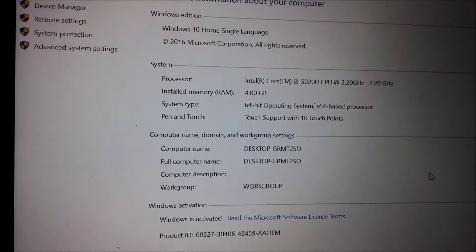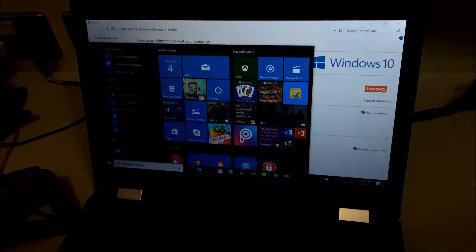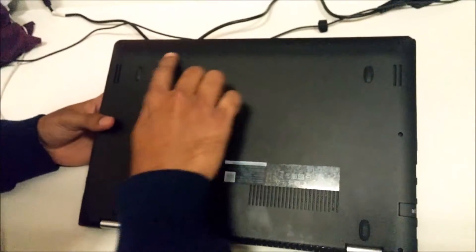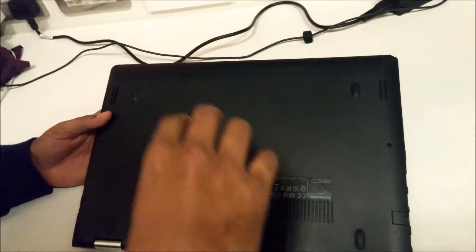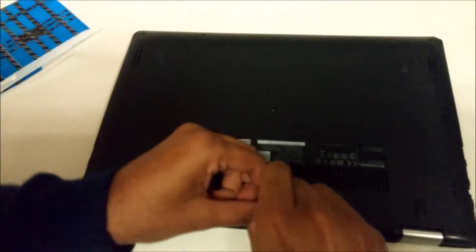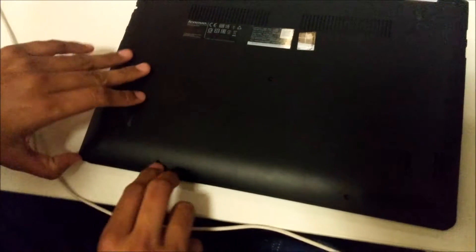I'll show you how to unpack the laptop and also how to install the RAM. As you can see, this is not a simply removable cover — there are screws. You need to unscrew all of these, then you can open the panel, and then you plug in the RAM.